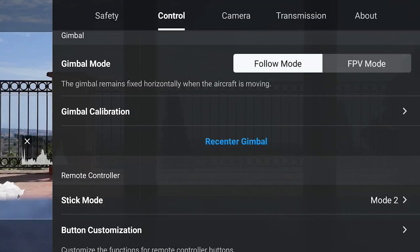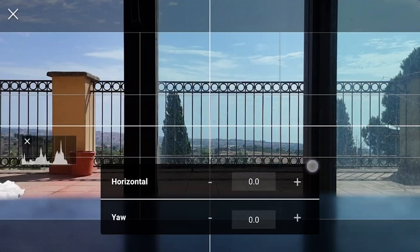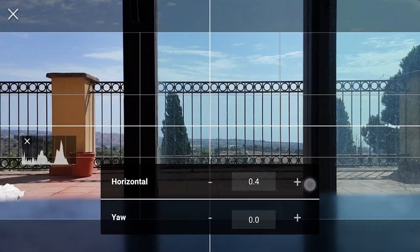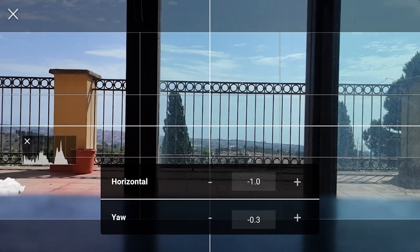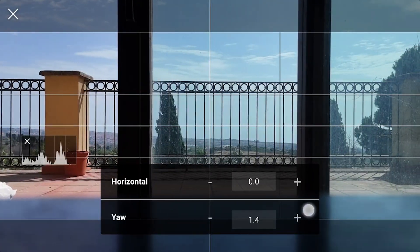A manual calibration is generally performed while flying. If we notice that the horizon is uneven, we hit the button below Auto and are presented with two values we can modify: the first is the rotation of the camera, and the second is the horizontal alignment.